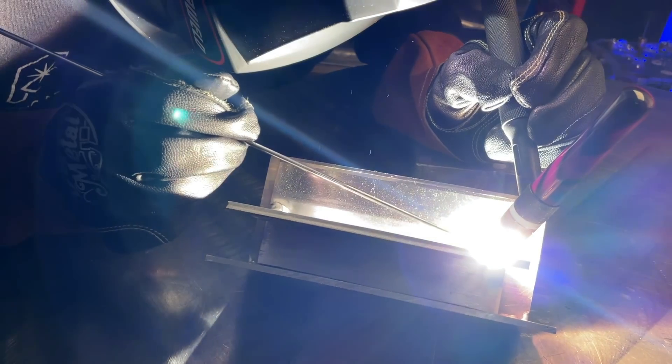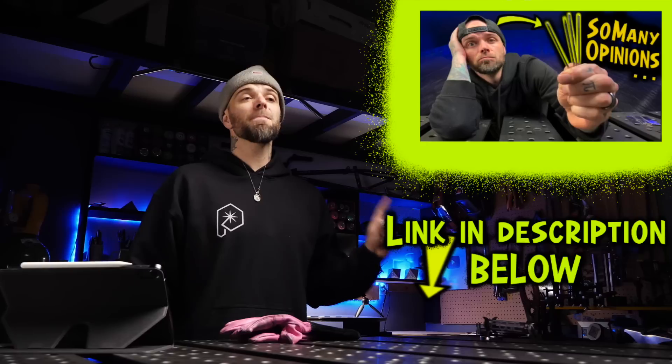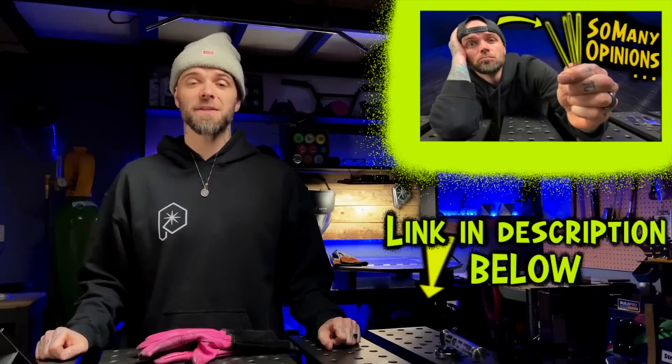The same goes for welding really hot stuff — joints with more thickness or whatever. Play with your settings and make sure the tungsten remains stable. Tungsten preparation is another extremely subjective subject — you're going to get a lot of opinions. I made an episode going over what I prefer to use and why, and some things you can do to find out what works best for you. Watch that episode next.